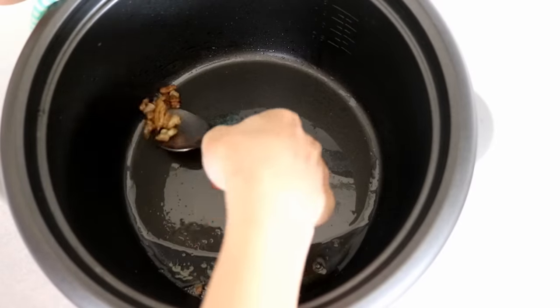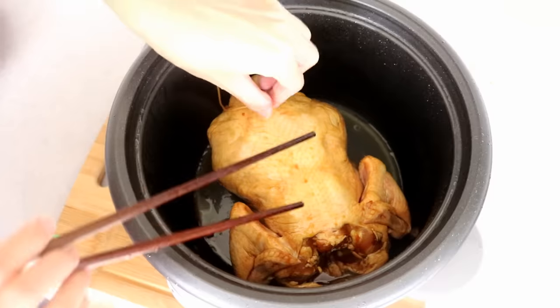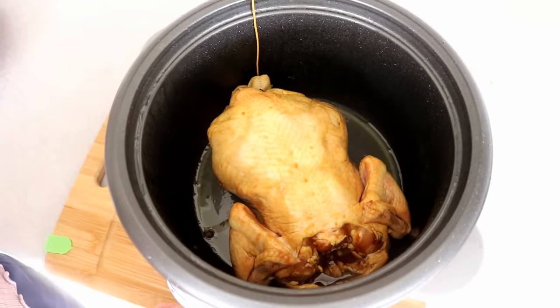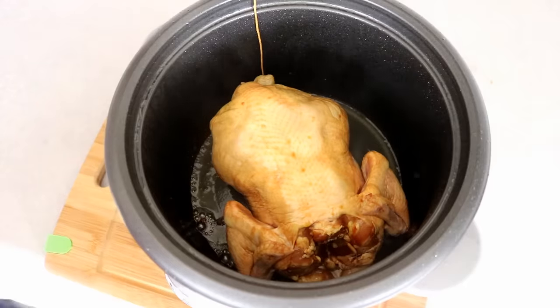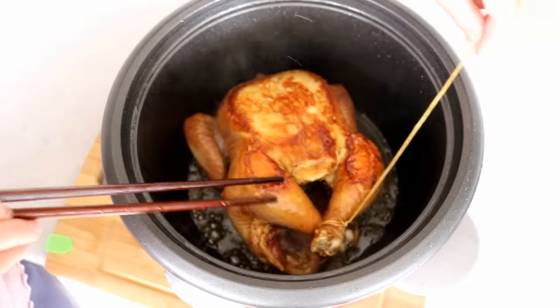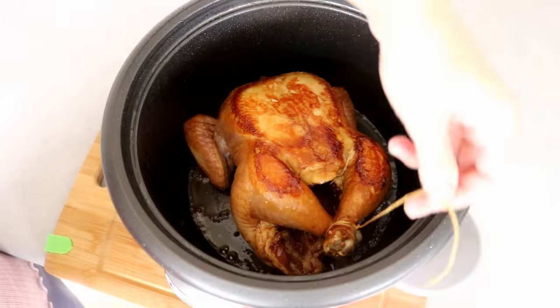Take them out and we're going to brown the chicken. If you don't have chicken fat, it's completely okay to use regular cooking oil. This step is optional — I've tried skipping the browning and it still tastes delicious. But I consider myself a perfectionist and the browning does bring a little more flavor. It will just take about two minutes on each side.